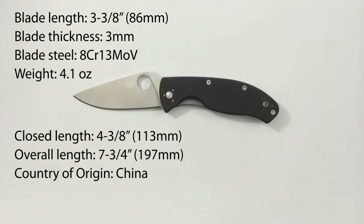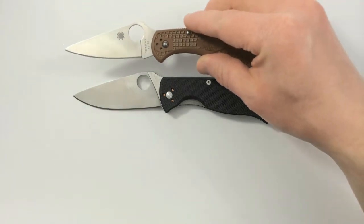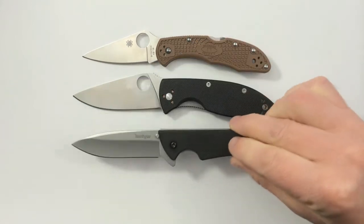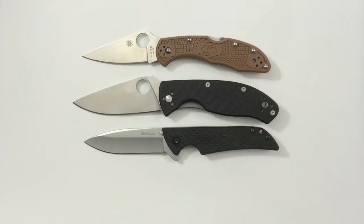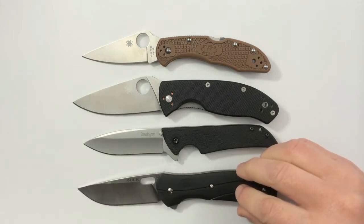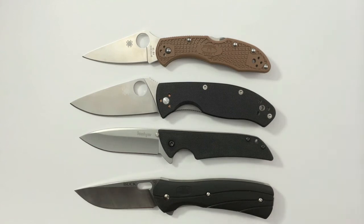Now I know that even though you might read up on specs, it can still be hard to imagine just how big or small a knife really is. So I wanted to give you some size comparisons with a few common knives that hopefully you might already have some experience with. Here it is alongside a Spyderco Delica 4, the Kershaw Skyline, and the three and a quarter inch Buck Vantage.